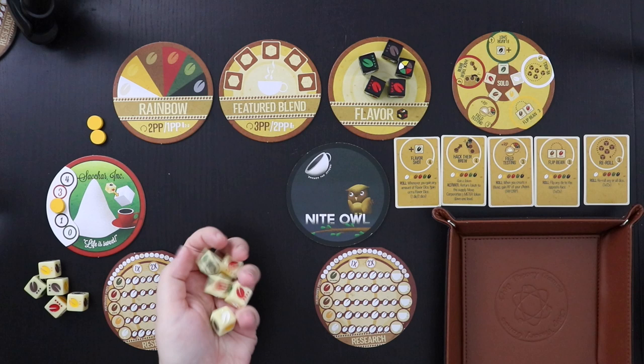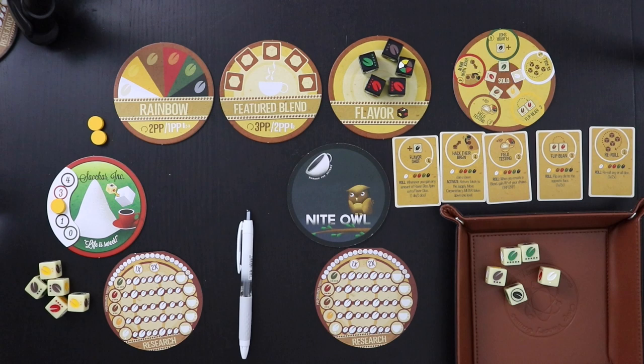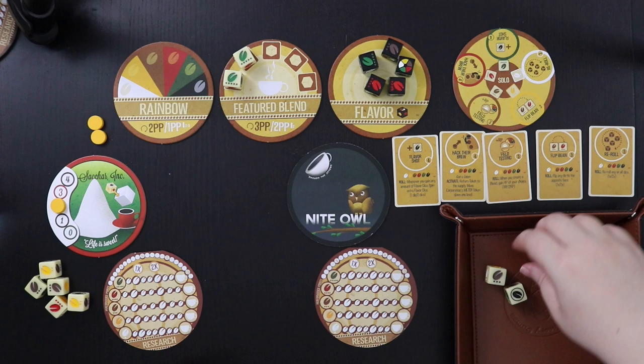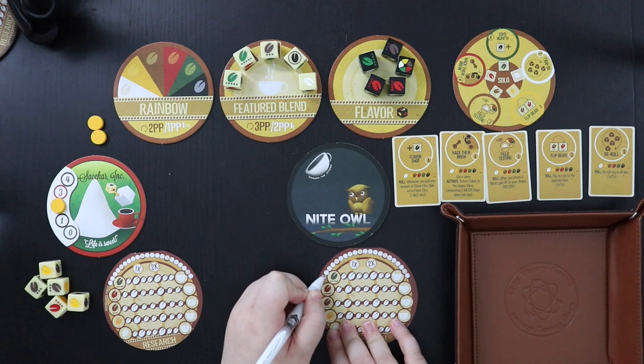We're going to be first player, so the first thing we do is roll all five of our dice and see what we come up with. This isn't the best roll — we have two green, a black, a brown, and a white bean. I have a choice: I can take the two green beans and make a weak coffee like a decaf with a strong bean and hope to hold on to it, or I can put the beans into research, which would put me in Flavor Shot — I don't really like that. So my most efficient move is to go ahead and make a blend. I'm going to make this featured blend, putting all five dice up here.